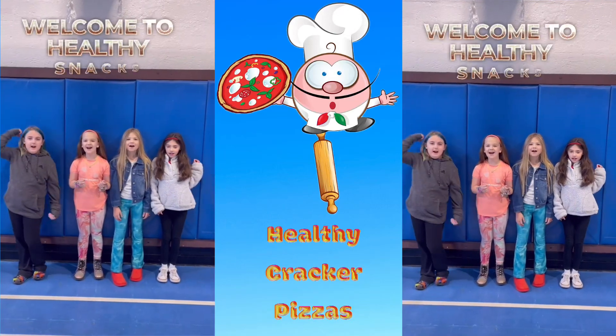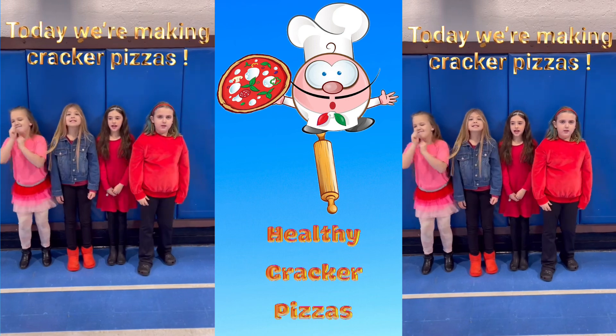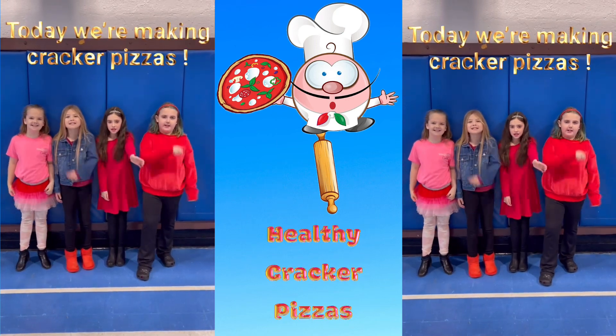Welcome to Healthy Snacks! Today we're making Cracker Pizzas!